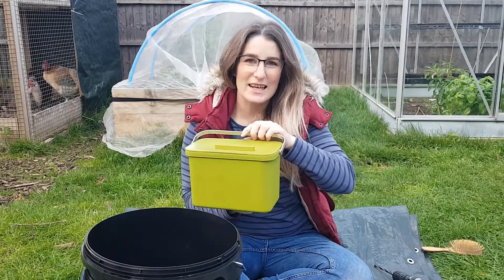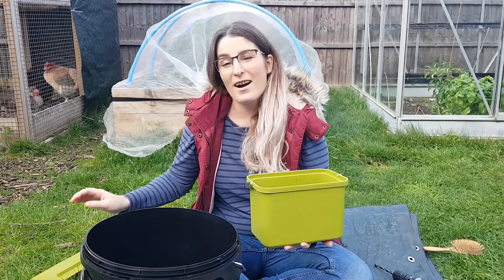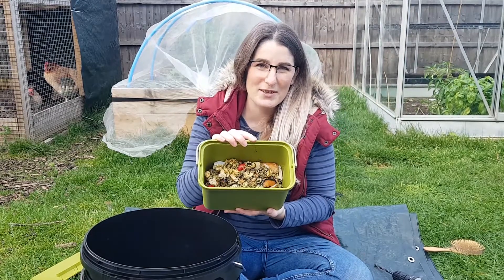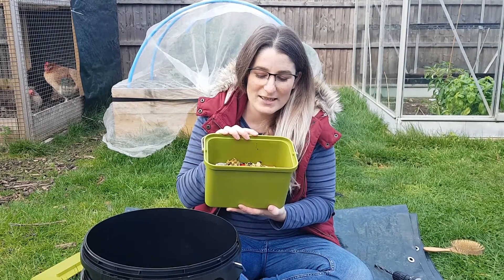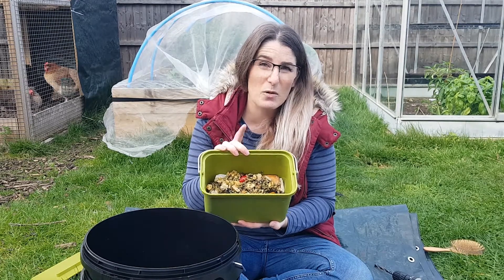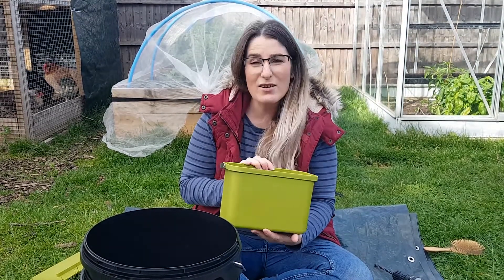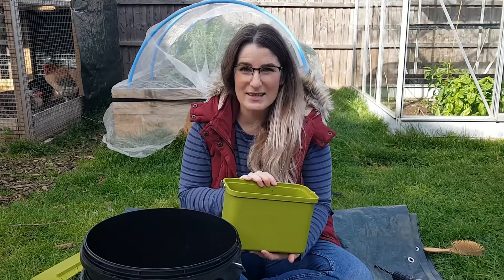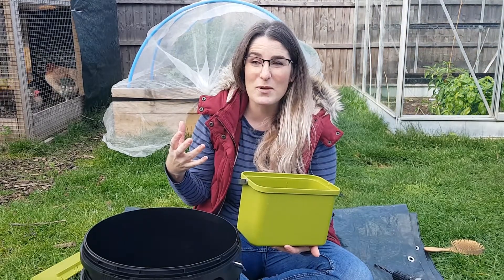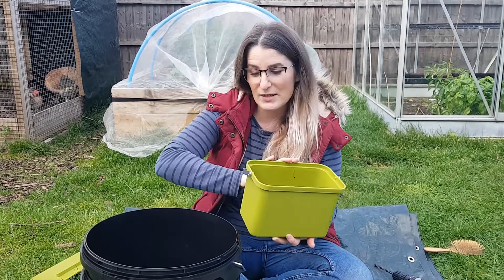This is our kitchen caddy — we just put everything in here without fussing about it. In here we've got some leftover rice and chicken, some tomatoes that went wrinkly trying to ripen on the windowsill, bits of bread, and some ham. We try not to create food waste — that's a good starting point — but it's inevitable, and I think we need to acknowledge that we are going to create food waste so we need a system that works to help us deal with it. So this is what we do — it all goes straight in there.